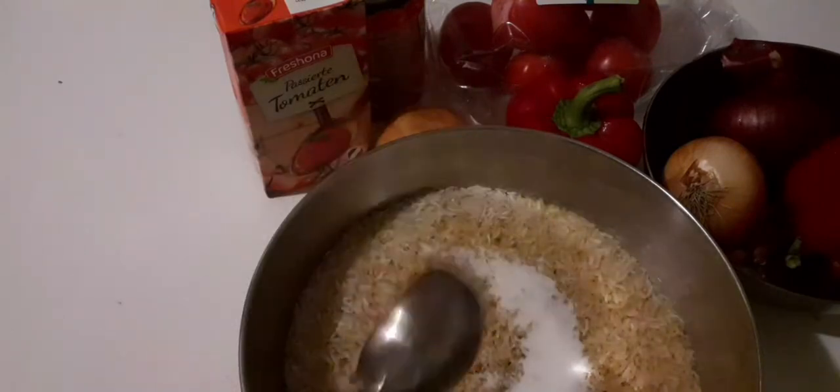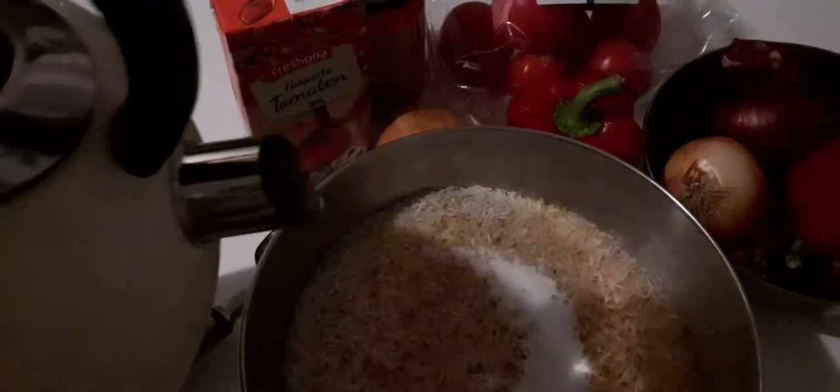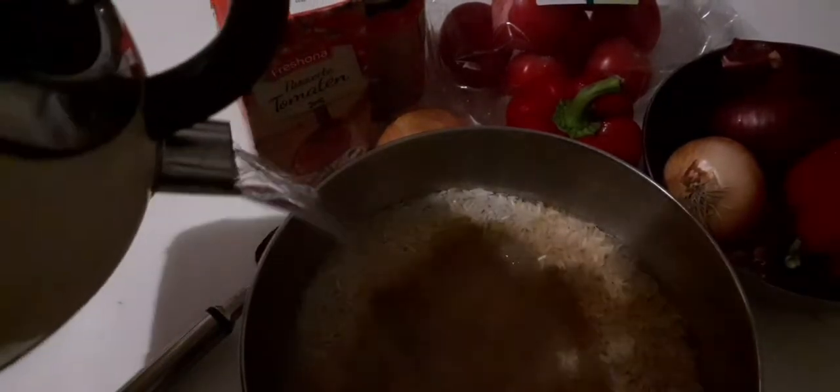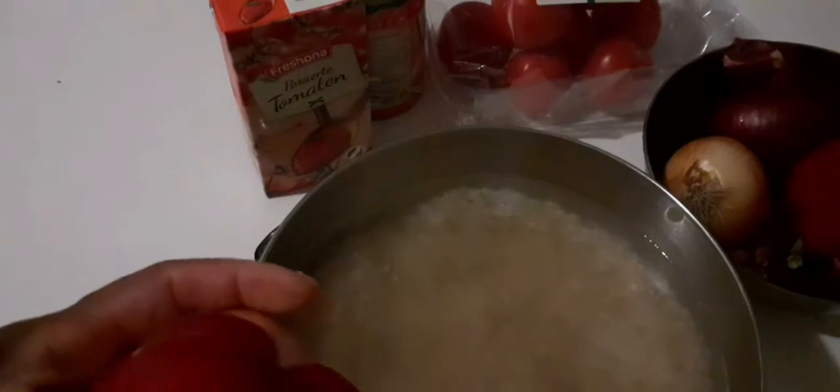I'm going to be adding hot water — this is very hot water. I'm going to leave the rice in this hot water for about 10 to 20 minutes. Then I'm going to blend the bell pepper, garlic, and onion for the boiling of the turkey.